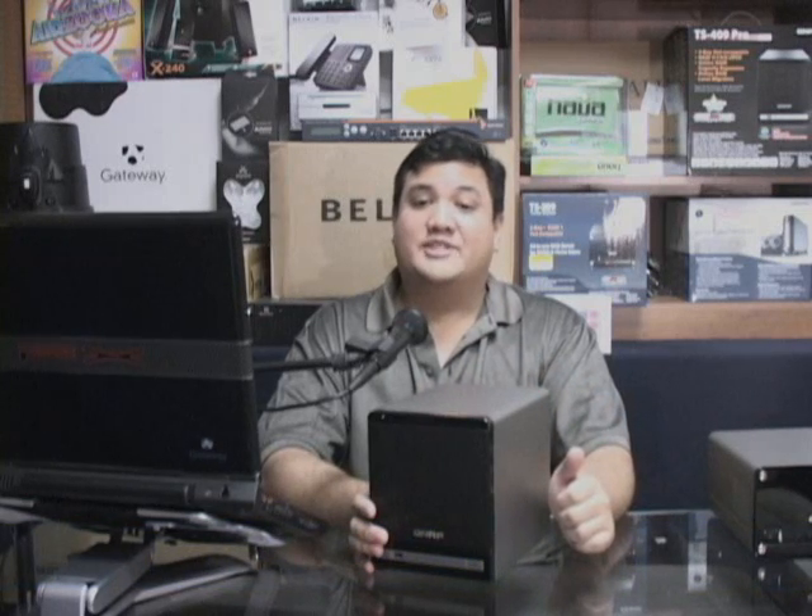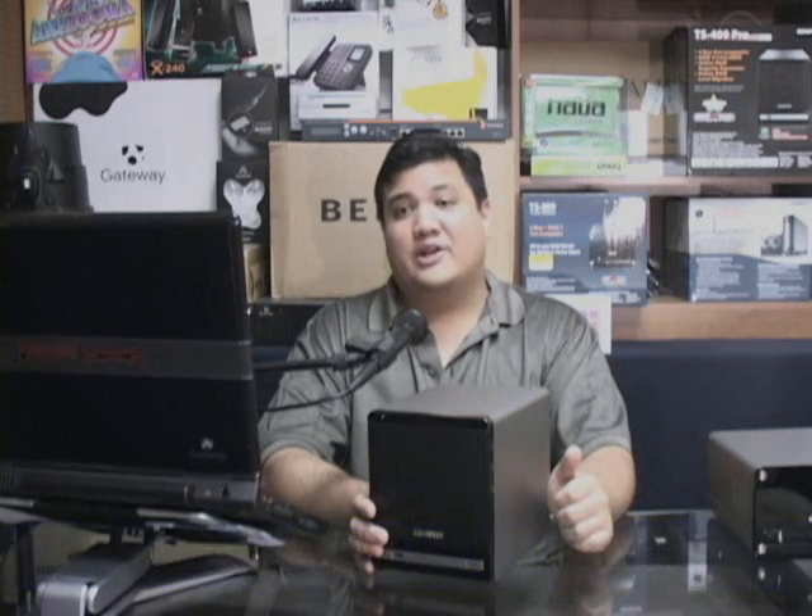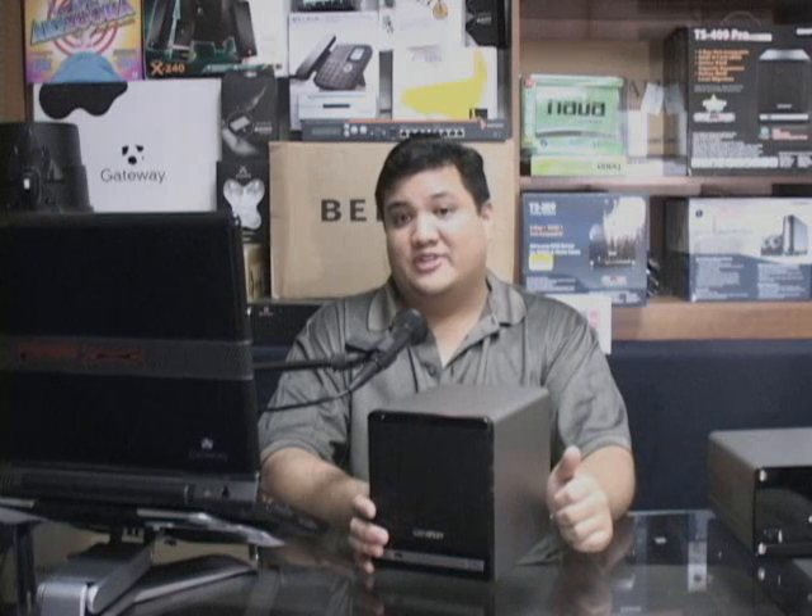That's all the time we have for this episode of Gadget. If you want to write us, you can reach us at gadget@thetechstop.net. I've been your host, Father Robert Ballasair. This has been the Center for Apostolic Technology. And remember, there's no Ubergeek without you.